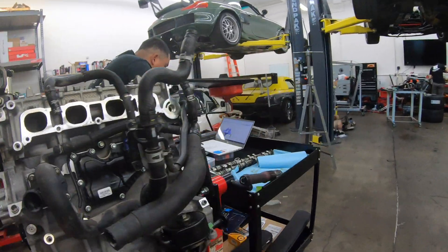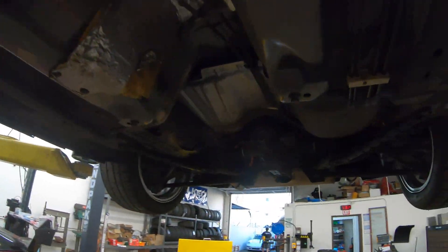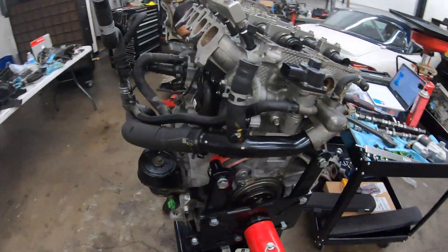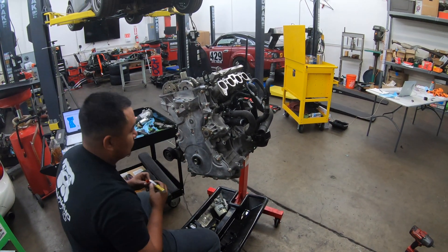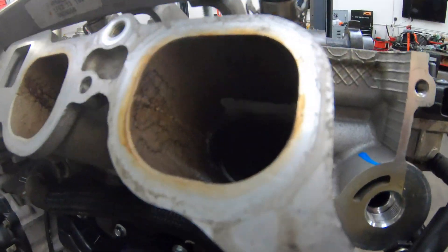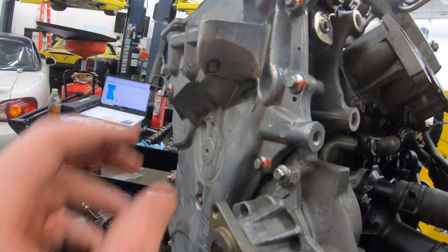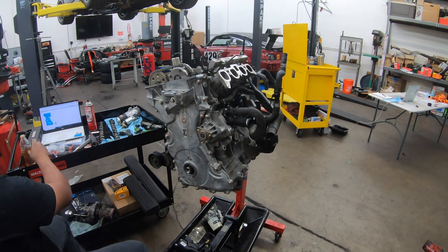Coming down to this side of the engine, you notice that we transferred the oil cooler over from the stock 2.0 liter. And in order to put the 2.0 liter intake on the 2.5, they had to port match it — you can see that the intake is ported to match the cylinder head. Up here, the timing cover is shaved for the 2.0 liter belt system.